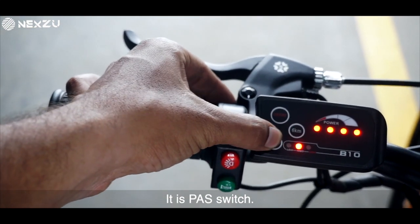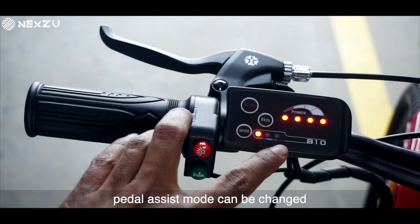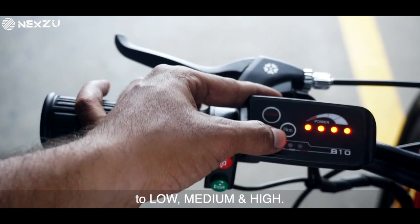This is the PAS switch. By pressing this switch, the pedal assist mode can be changed to low, medium, or high.